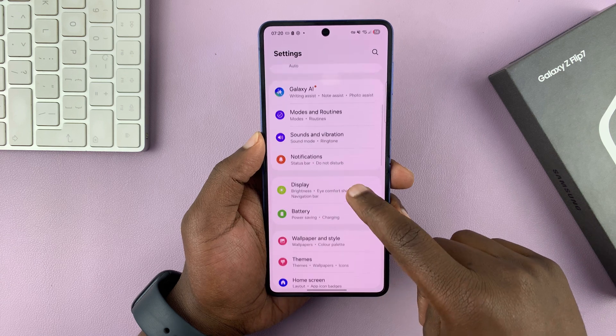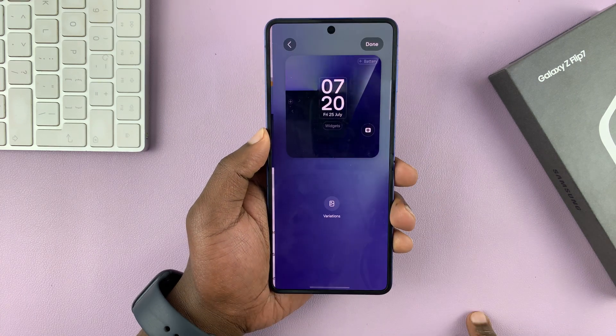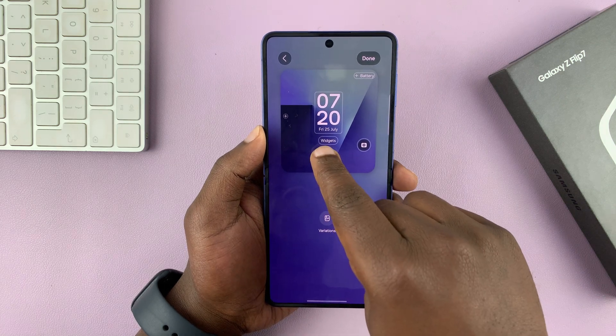Under settings, go to cover screen and tap on that. Then you can tap on your current cover screen wallpaper, and here you can add widgets — including a battery widget.